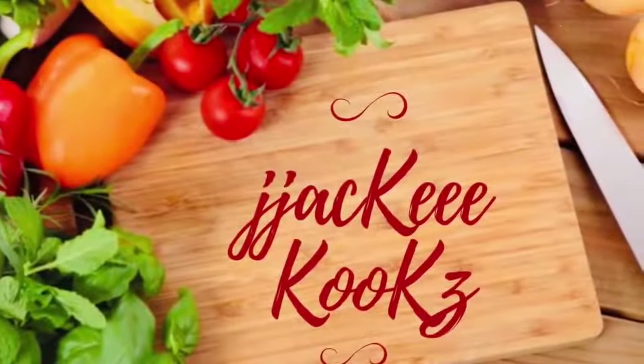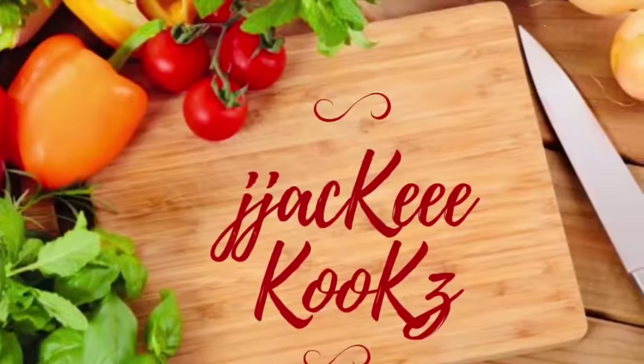Hey guys, what up? Jackie Cooks here. How y'all doing today? Ready? Let's go!